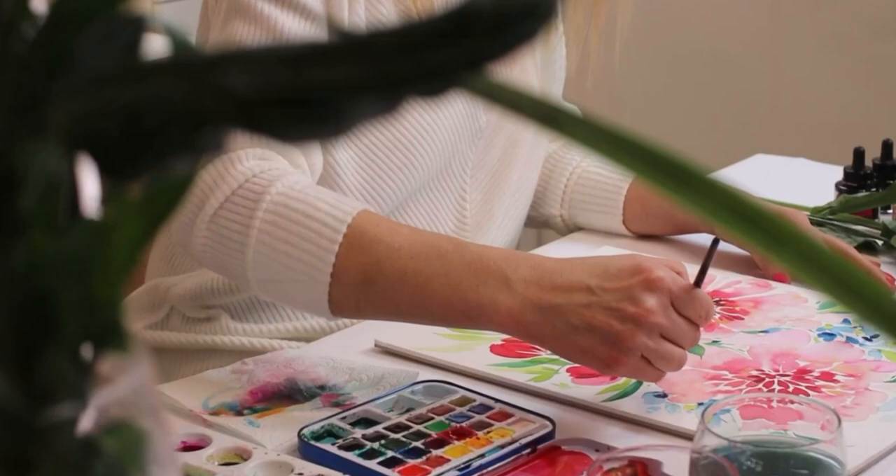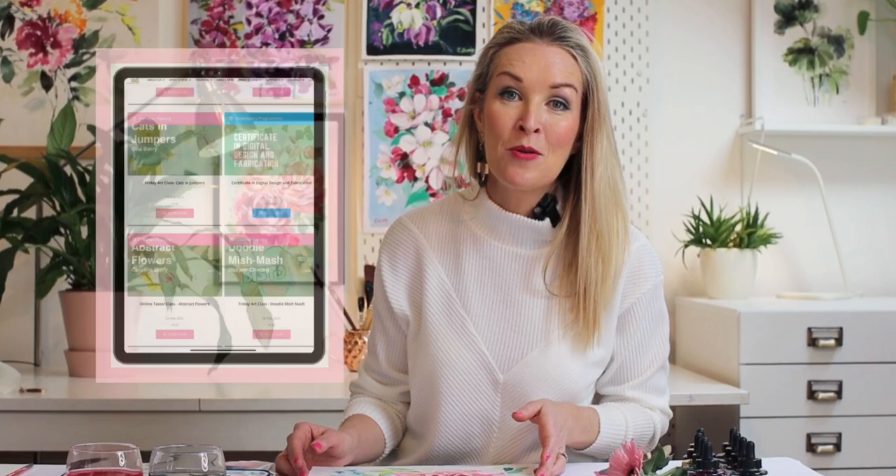Hi everyone, just thought I'd let you know about my upcoming tutorial for abstract loose watercolour peonies. The course is coming up soon on Creative Spark, so you can go onto their website and sign up for my course — and this is what you will end up with.